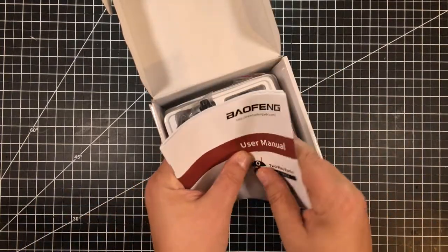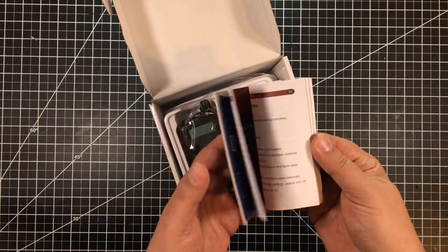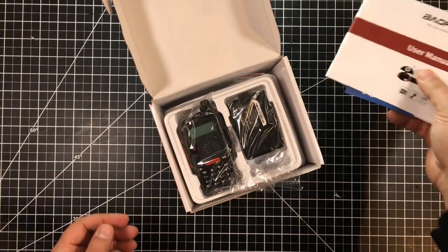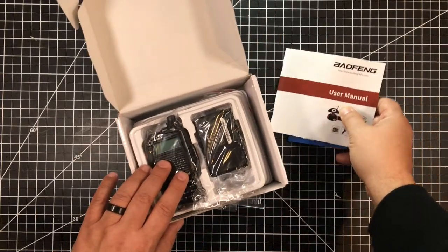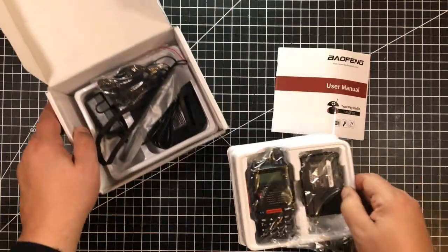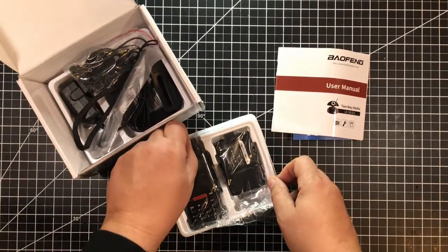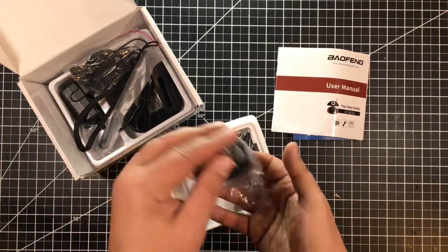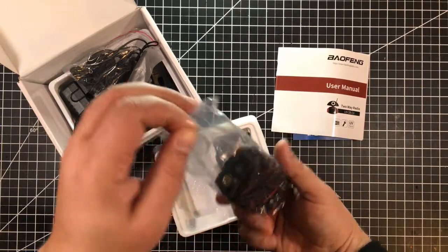It comes with a rather interesting user manual, as typical Baofeng radios do. Actually, the manuals for being a Chinese product really aren't so bad for the Baofengs. Lifting this out, we see the new EX series of the UV5R in a nice little plastic wrap. Let's go ahead and take this out.